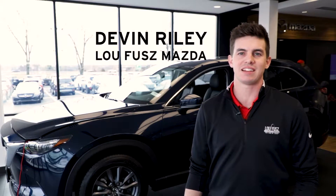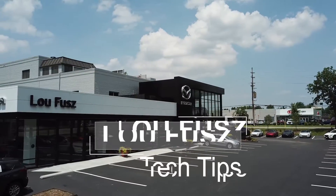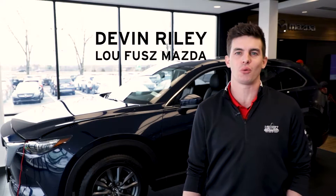Hi, Devin Reilly here with Lufu's Mazda Tech Tips. Today we're going to cover a 2020 CX-9 and how to reset the clock since we are springing forward this year.